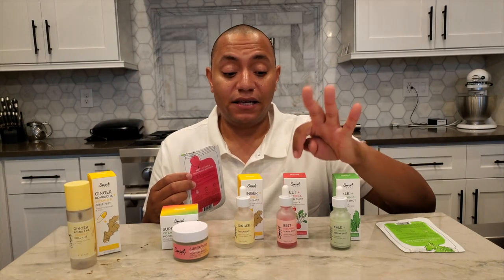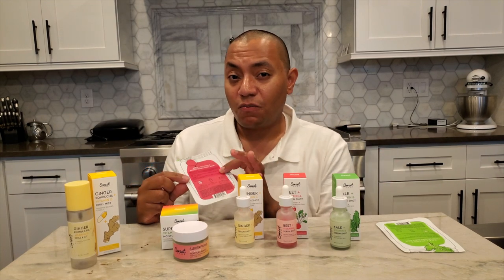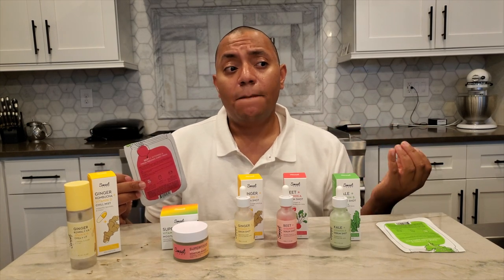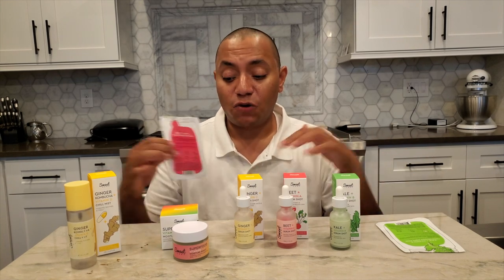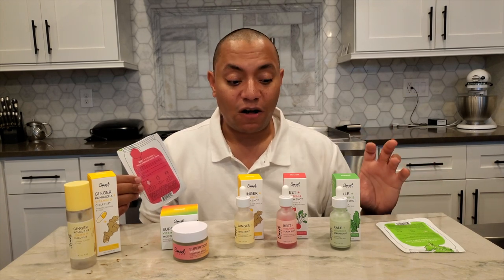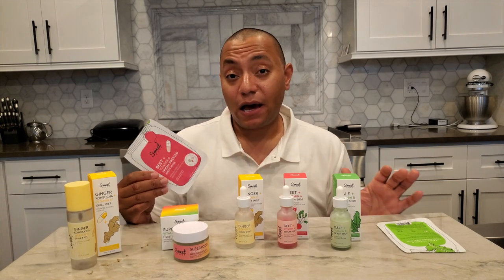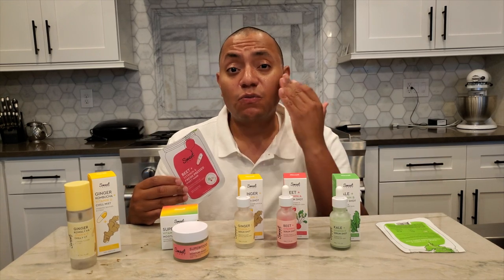Interestingly, there's a sticker applied to the back of this mask with an updated product description. I peeled one off a second mask I had, and their original marketing did have the claims in reverse — it talked about vitamin A being mildly exfoliating and beet being the antioxidant. I don't know if they were worried people might be put off by the idea of retinol in this line, since it's perhaps geared toward those focused on more natural, gentler products, so the idea of retinol might have turned people off.